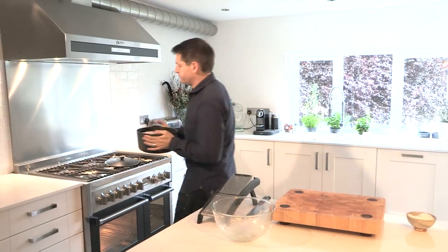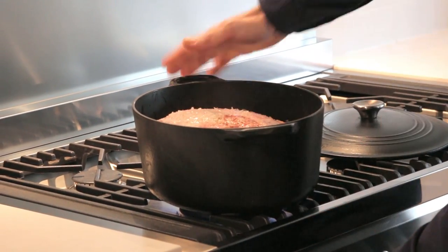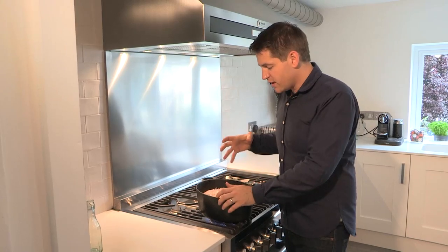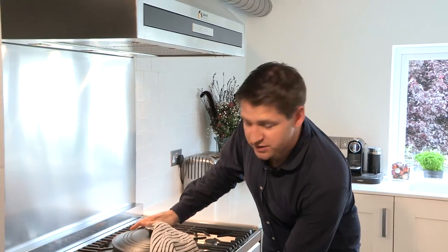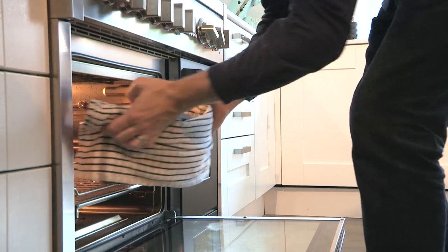This is going to go on the hob to heat up. Set the pan over a high heat — this is just to give it a bit of a head start. It's going to go in the oven for about three or four hours and cook really slowly so the lamb is almost falling off the bone. Just bring it up to a simmer, then pop the lid on and it'll go in the oven at about 140 degrees for about three or four hours. Just let it cook away really slowly.